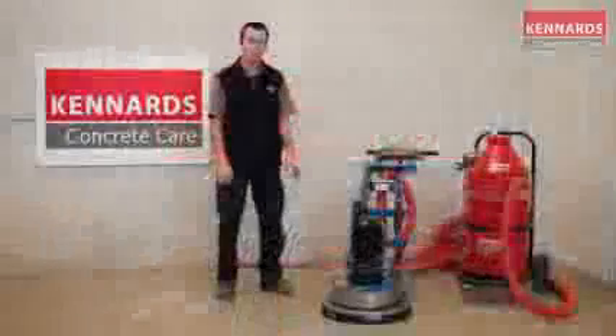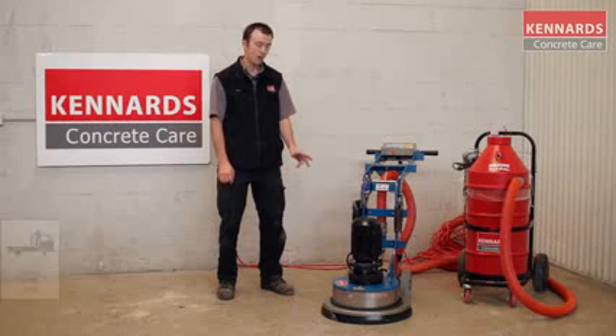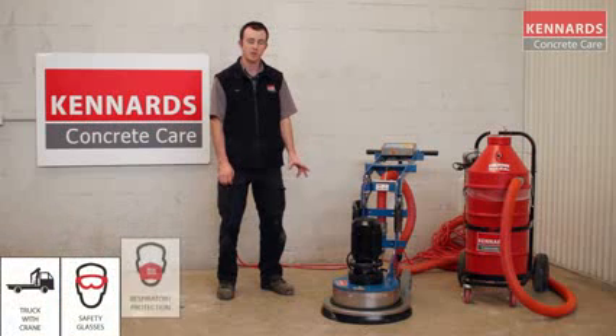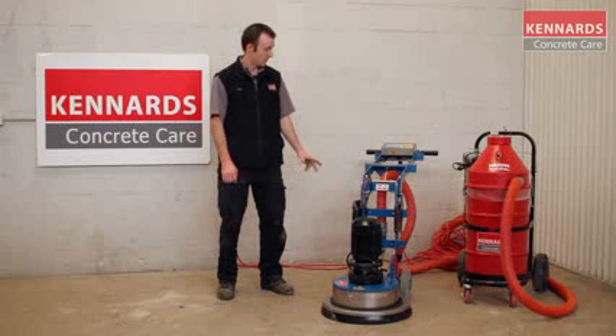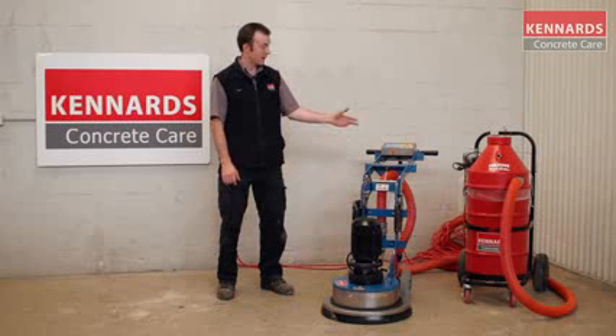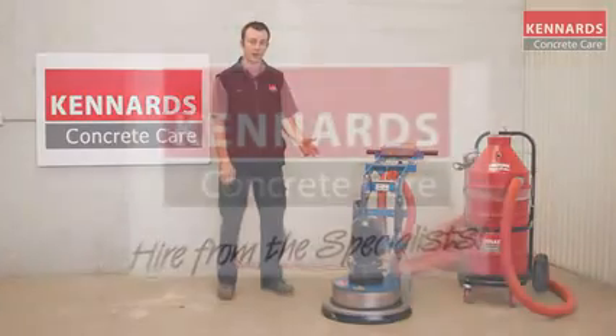Today we are focused on our 240-volt heavy-duty grinder. This is the most powerful grinder we have in our 240-volt range. It can take a variety of diamond tooling depending on the application required, whether it be glue removal, paint removal, or just general-purpose grinding. The unit today is hooked onto a vacuum cleaner as the demo we'll be doing is dry, but it can also be used in a wet application.